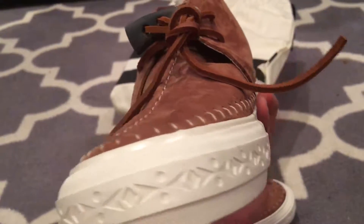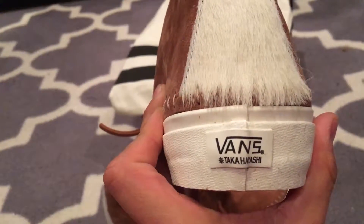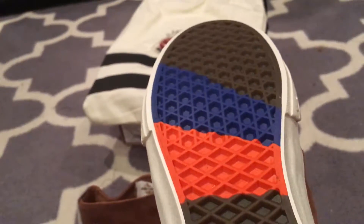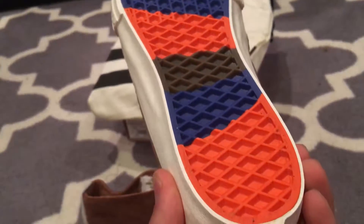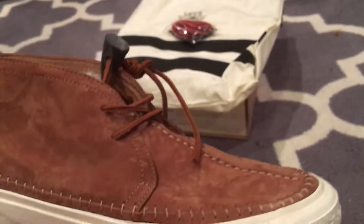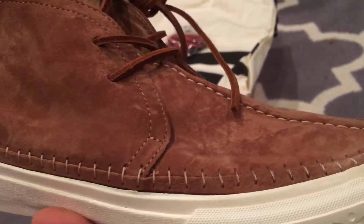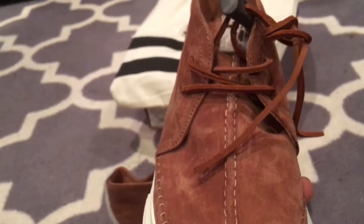Somehow it all fits. You get that branding in the back, and this is what I was talking about as far as the laces go — same colorway on the laces. He always does something wild with them. And here we have a kind of stitching that we saw in the 2010 Takahayashi's.